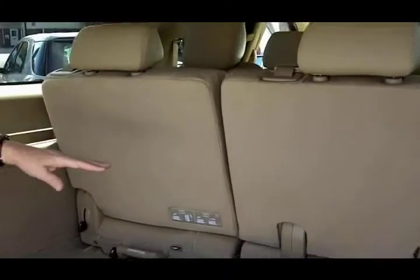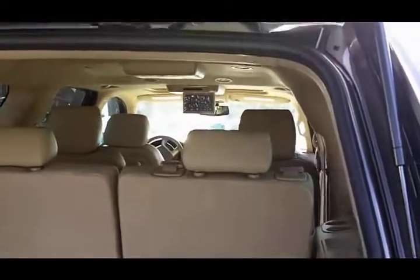These seats will lay down or they will come out. You've got second row captain seats. I'm going to let you get in and show you a few things inside.